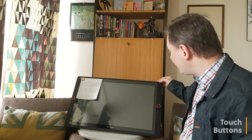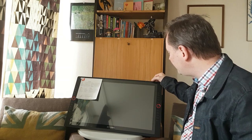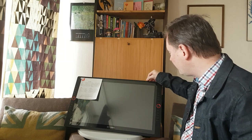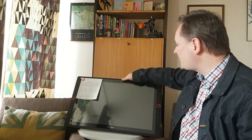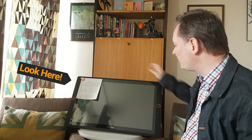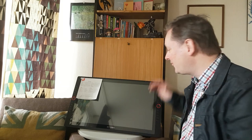It's got touch buttons — you have your power, a hamburger menu, plus and minus to adjust various settings, and an E button that I'm not sure about yet but I'll figure it out. It's got a nice anti-glare display with a film across it so you don't get glare while you're working. The stand is really really nice and sturdy. I'm really excited to get into it and start testing it out.